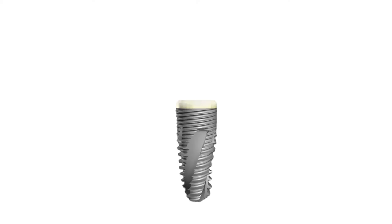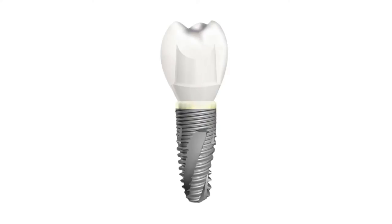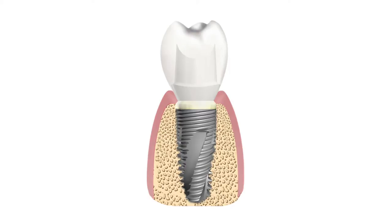So, why a tapered design? A tapered design is similar to an anatomical tooth root shape and offers an alternative to our bone level straight wall design. We felt it was important to offer this design to be responsive to market demands.